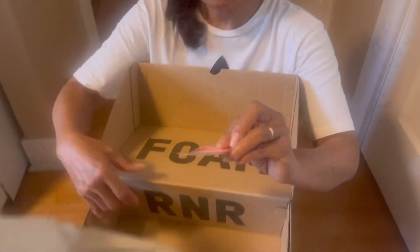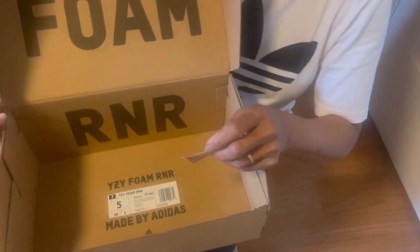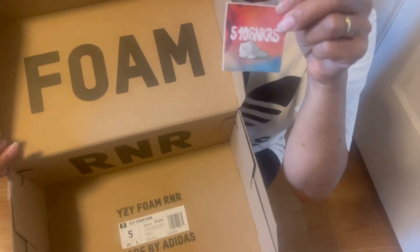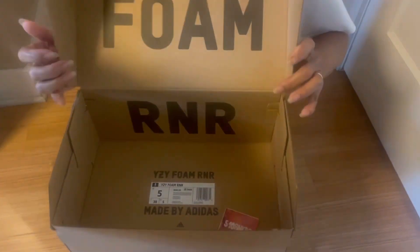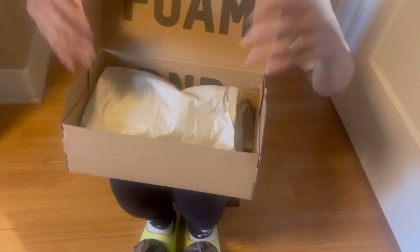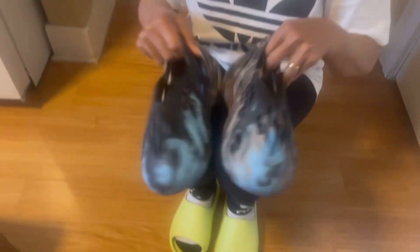I got this from 510 sneakers, shout out to them because we got it from a reseller. Yeah, shout out to him — I got my pair because of him. Shout out to the seller, it's hard to get these pairs, always sold out.